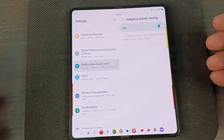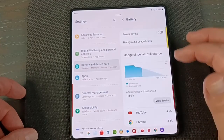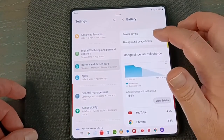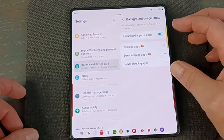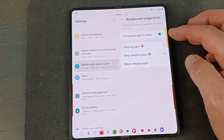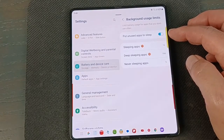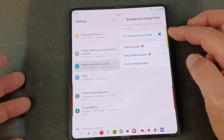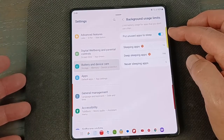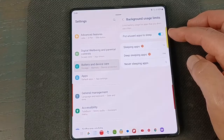Let's go back and go to Background Usage Limits — hit that because this is important. You want to click this on. If you're not using an app, you probably have dozens and dozens of apps on your phone that you might have only used once. The phone will put those to sleep while they're not being used, which saves your battery because they're not getting notifications and not running in the background.